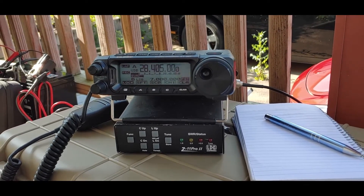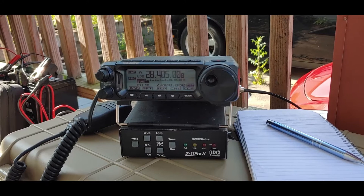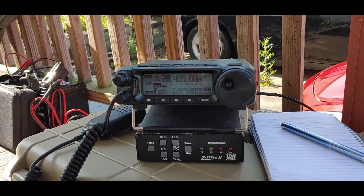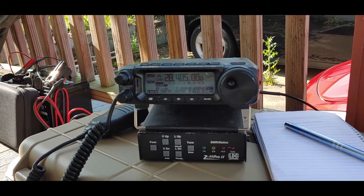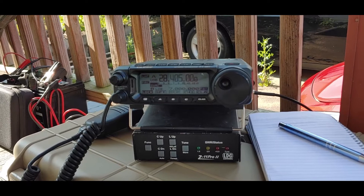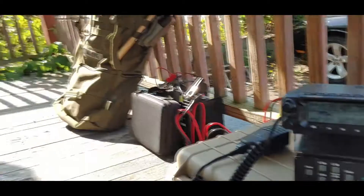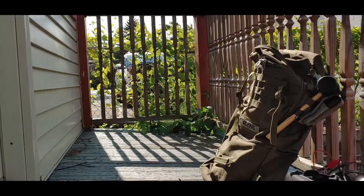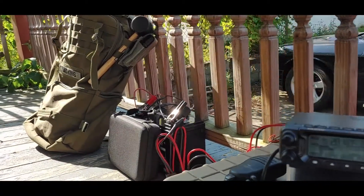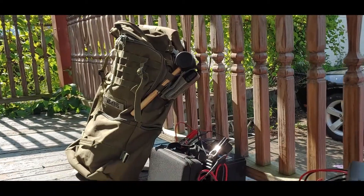Hi YouTubers! I decided to go do a Parks on the Air, but there's no place to park. I'm close enough to the park where I live, so I just set up on my back porch and I'm still gonna call it Parks on the Air. The park is just right over there on the other side — it's not too far.